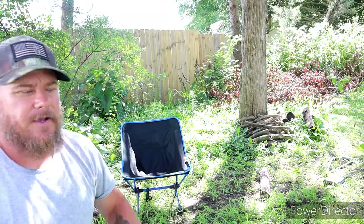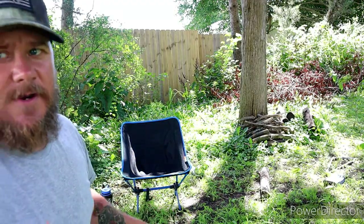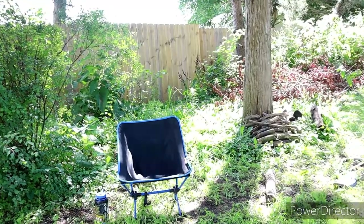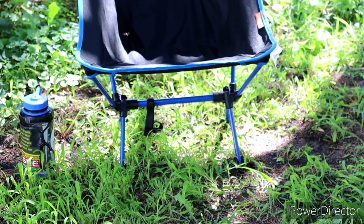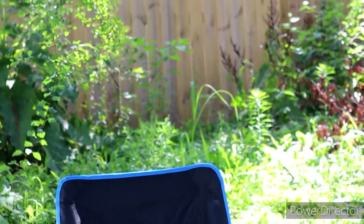In my first video, if you can go back and watch it, I set it up, sat in it, and the first thing I did was sink into the ground. The legs are sinking into the ground right now — my weight alone sinks them in. So the first thing that happened when I sat in it is it fell over; I lost my balance. So that's the thing to keep in mind. If you just want a quick cheap little chair to keep in your car or your backpack — an emergency chair — it works fine for that.